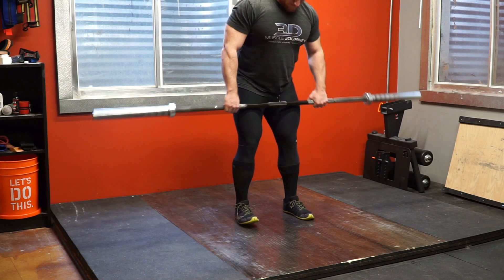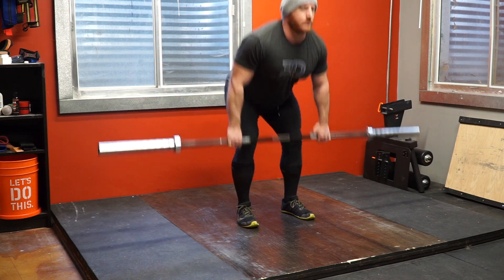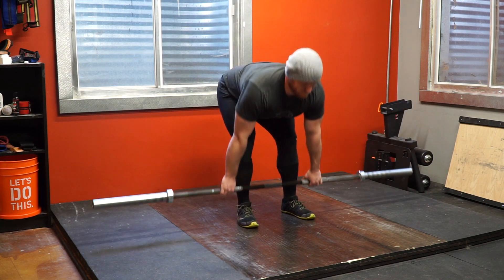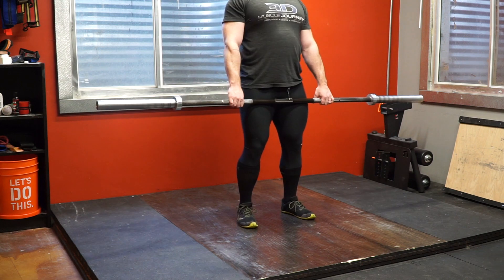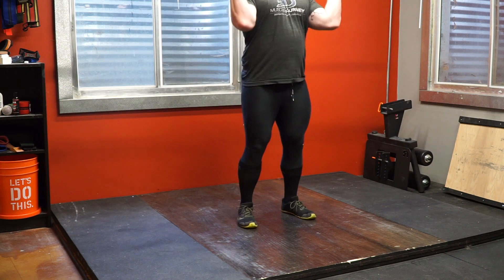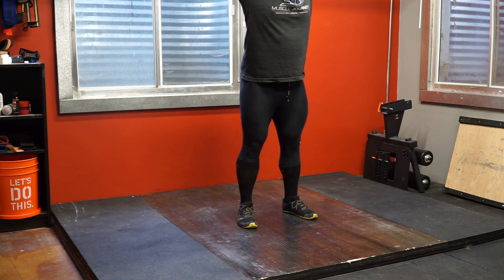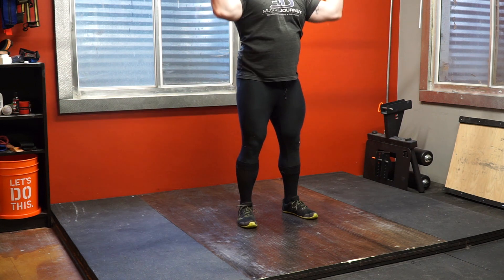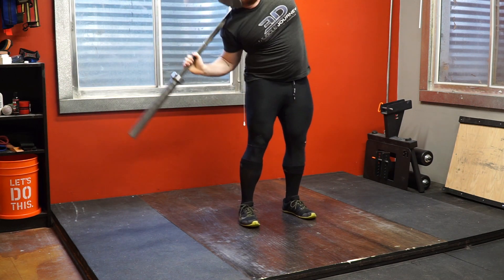Now getting into my warm-up, which is usually pretty similar. I start with a barbell complex: rows, RDLs, overhead presses, good mornings, sometimes squats, side bends, hang cleans, and since I do sumo deadlifts, I'll also do sumo deadlifts with just the bar. This has been pretty constant for the past two years or so. I switched to this when I started training at places that didn't have a concept rower — I needed something with a barbell for increasing heart rate and getting physically warm. Back when I trained at Powerhouse in Chatsworth, I would use the concept rower instead.